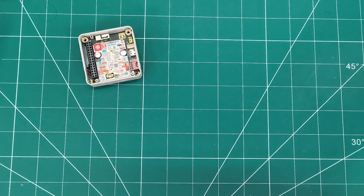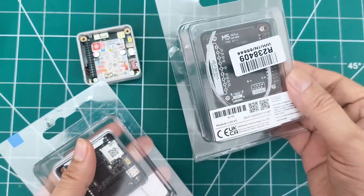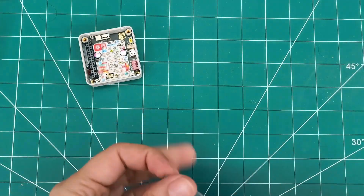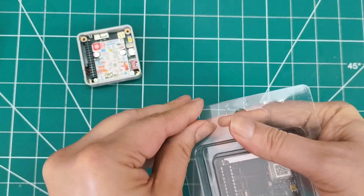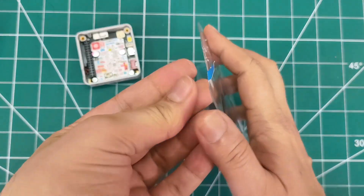Next is the exciting M5 Stack LLM module kit for offline AI inference. We get the main LLM module and LLM Mate module with cables. It's powered by AI Xin AX630C with 3.2 TOPS NPU, 4 GB LPDDR4, and 32 GB storage.